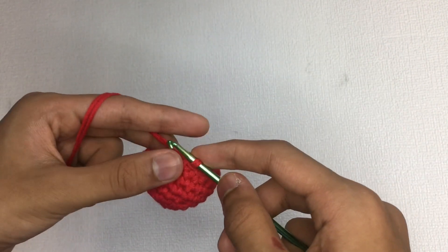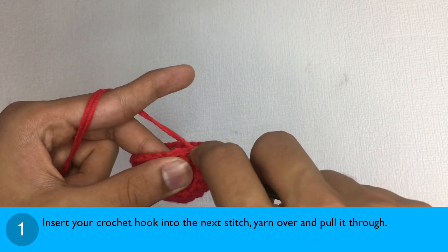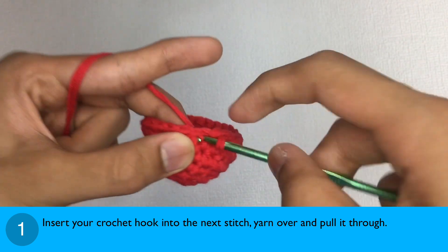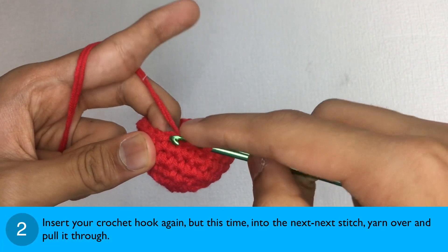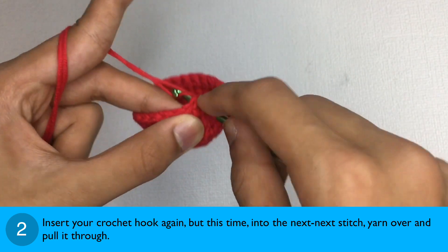Now that you have had some tips on the sharp decrease, let's see how you can do it. Step 1: Insert your crochet hook into the next stitch, yarn over and pull it through. Step 2: Insert your crochet hook again, but this time into the next next stitch, yarn over and pull it through.